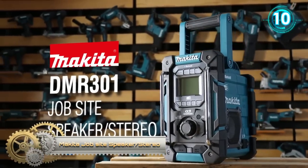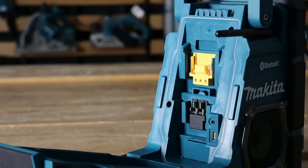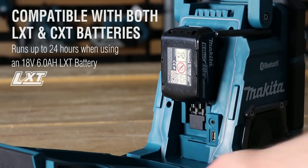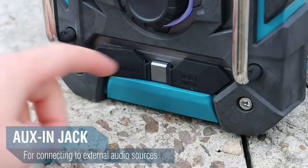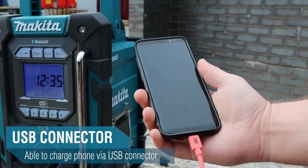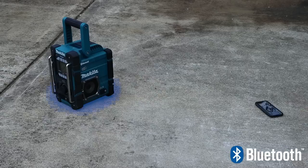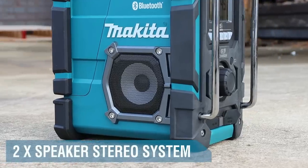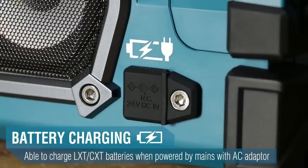Makita DMR301 Job Site Speaker and Stereo. The unit is capable of receiving DAB and DAB Plus, is equipped with Bluetooth Class 2 to wirelessly connect a mobile device to play music with a range of up to 10 meters, two USB output ports for charging mobile devices, and a DC adapter jack, two side-firing speaker stereo systems, an aux-in jack for connecting to an audio source, and a swivel mount. It has a soft bend antenna to minimize breakage or loss.